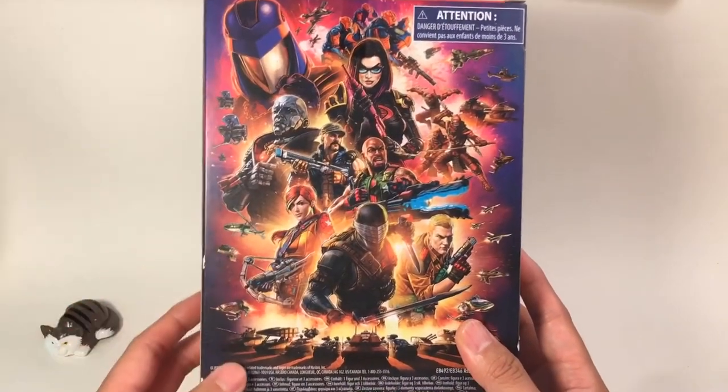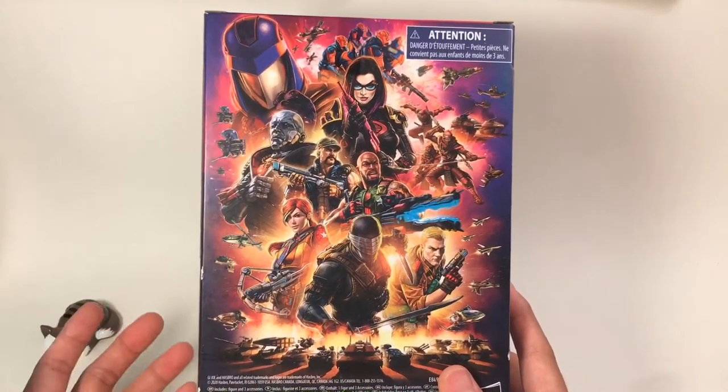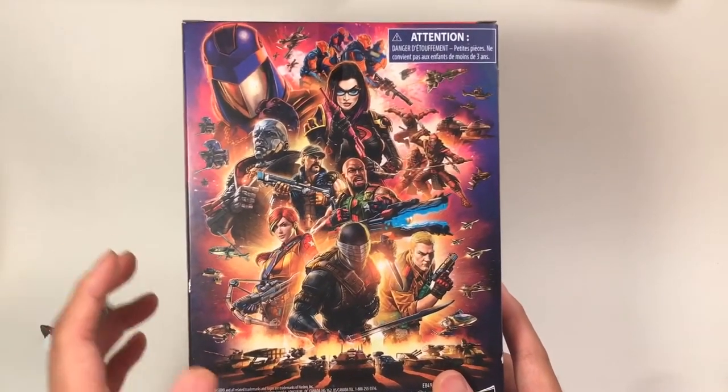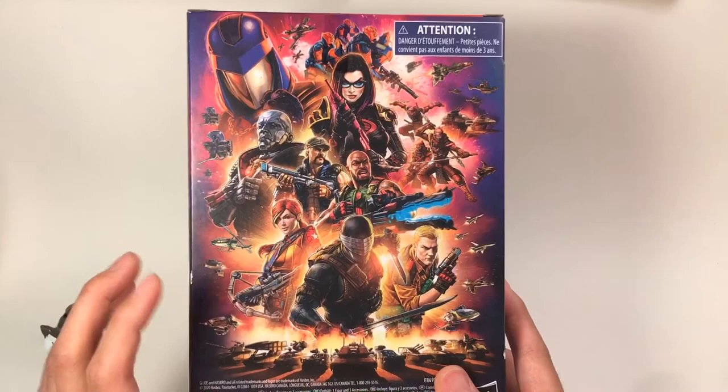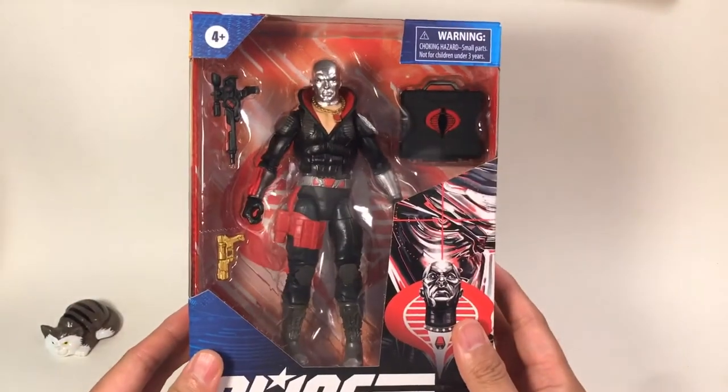Maybe there are also some vehicles. We know that the 6-inch figure scale is 1:12, so without the vehicles the figure is kind of lonely. We're really looking forward to this toy line — it is very detailed with nice articulation. So let's open the box and see what's inside.